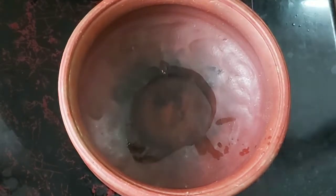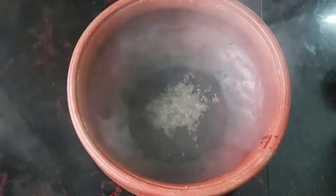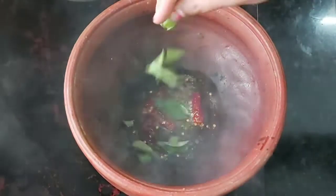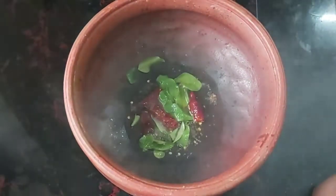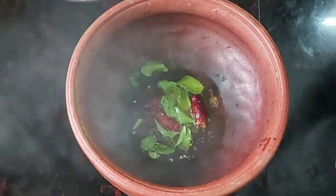Now let's mix it in. Now let's put it in the pan. I will put it in the pan, then I will put it in where it is.